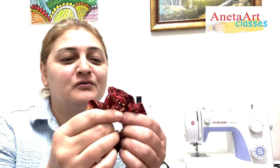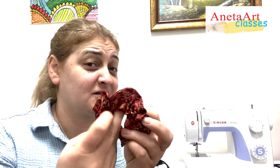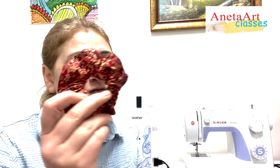Then I'm going to show you how to make this scrunchie — it's a hair accessory so you can tie your hair like mine. My girls from my sewing classes here in my school of art love to do this.